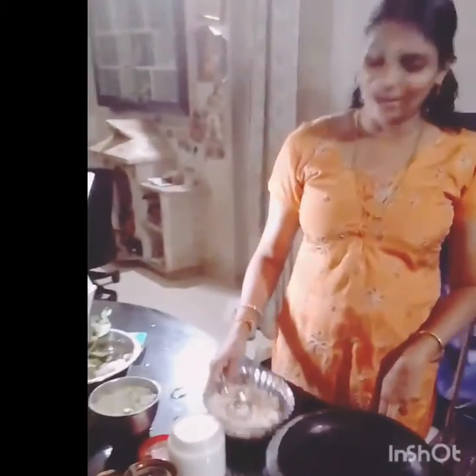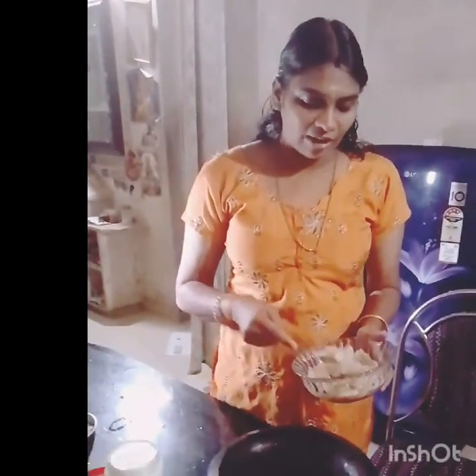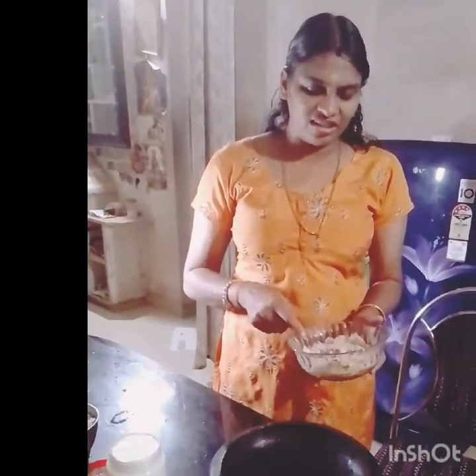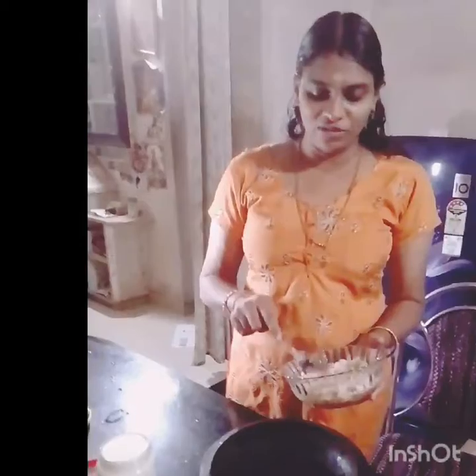Hello everyone! Today we have a simple dish. The dish is very small. We have a nice dish. It's easy to cook.